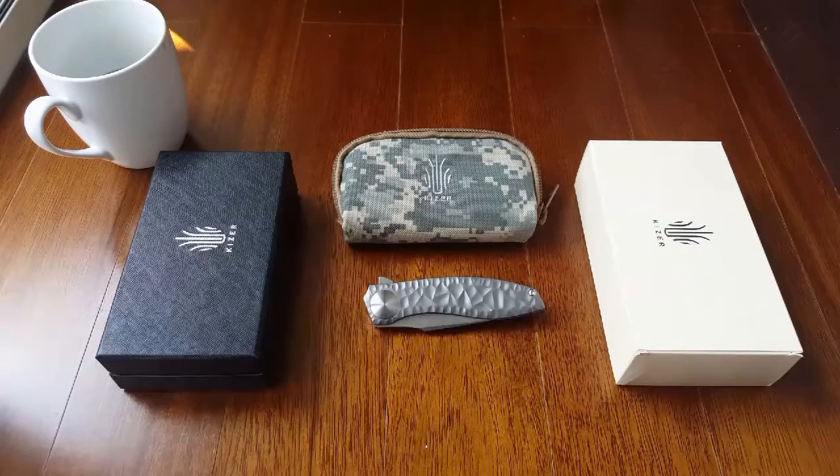Hi guys, today we'll be making an overview video of this knife made by Kaiser Knives or Kaiser Cutleries. Basically I haven't seen much of this on YouTube, so I thought I'd make one.